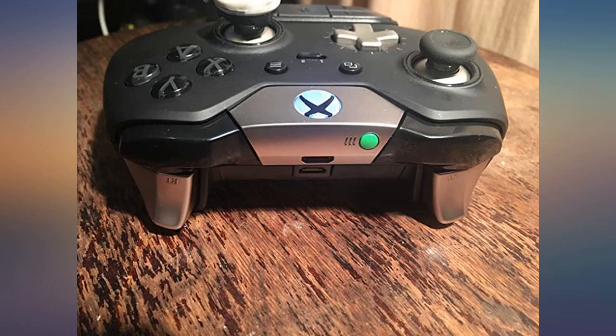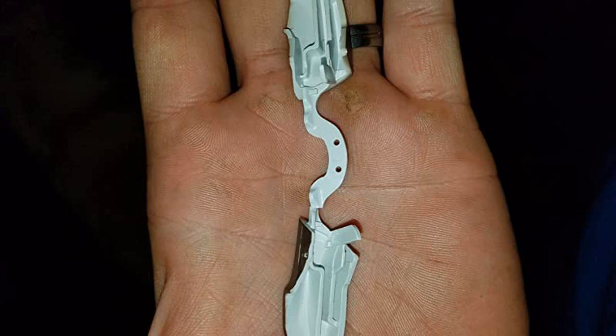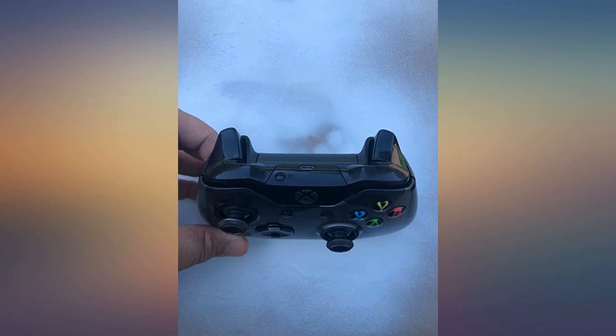Very satisfied. Got them today and they fit great on my old Xbox Elite controller. My son dropped his controller and the bumper button snapped. Unfortunately, the design for the shoulder buttons on these controllers leaves them a bit fragile.